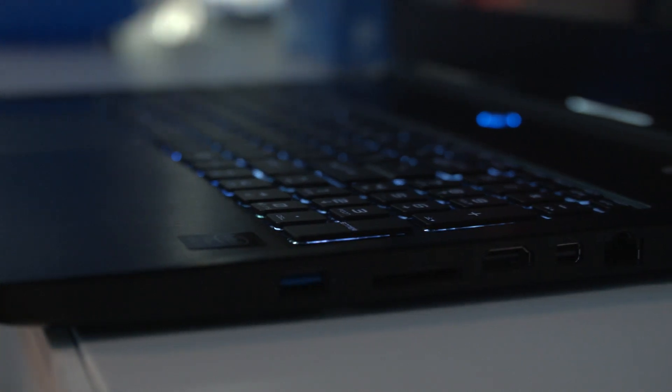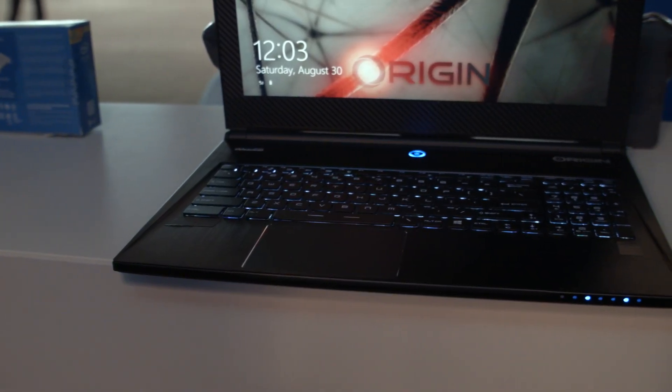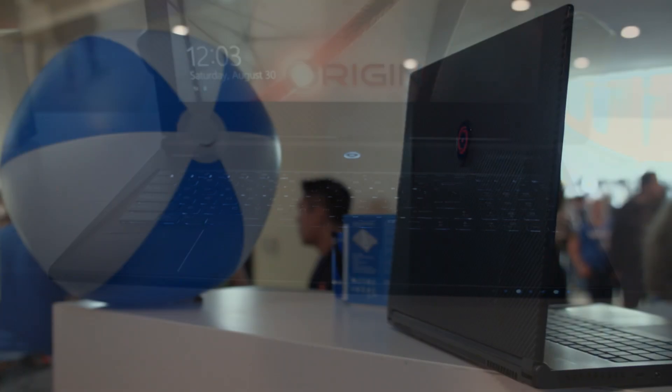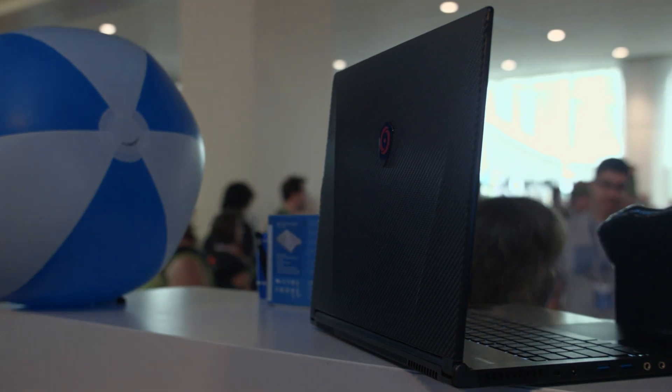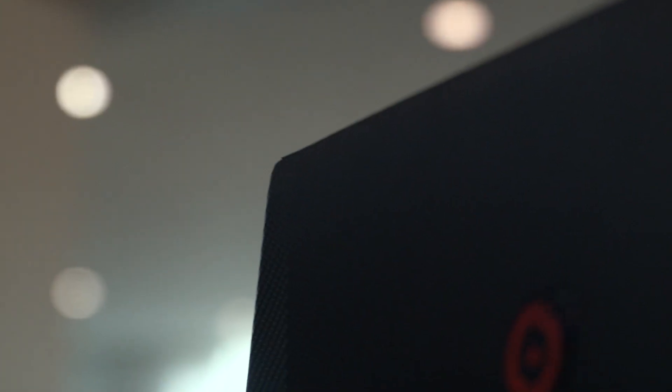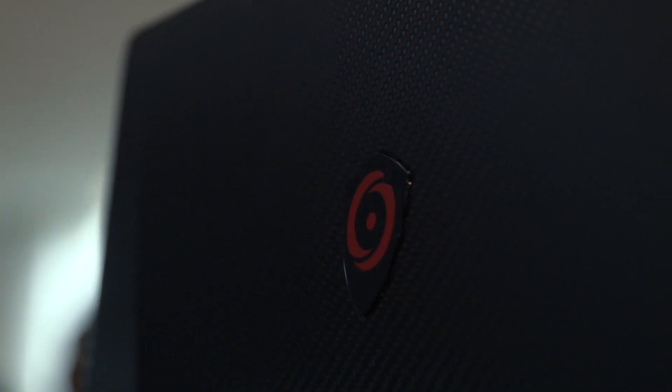It has Dynaudio audio. Most of the finishes can be made out of metal. The one we have here is actually a prototype, so you're going to see some carbon fiber finishes around the screen and on the top of it, but that will be replaced with more of a metal finish. The Origin logo on the top can also be replaced with an etched-in Origin logo or an etched-in whatever you want.